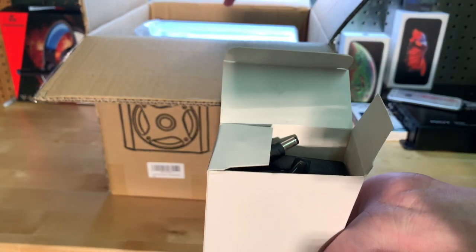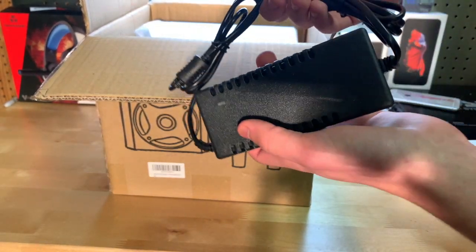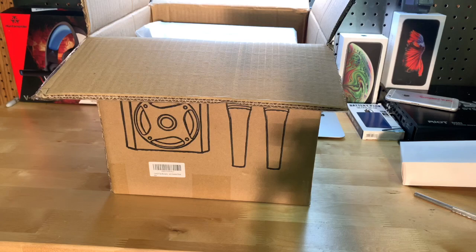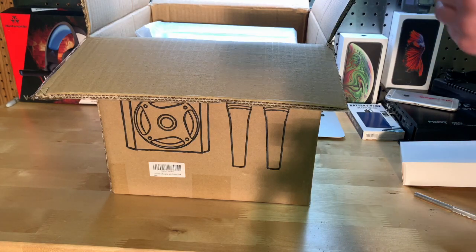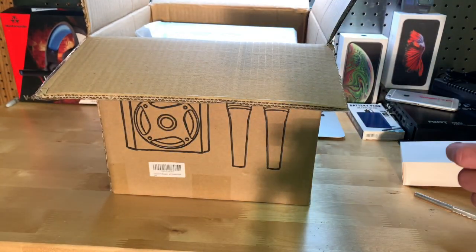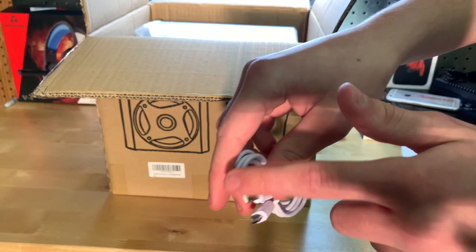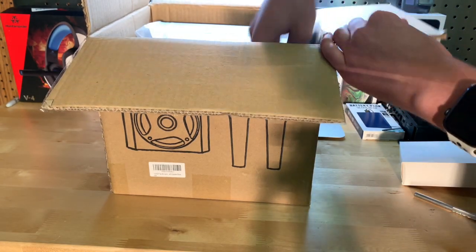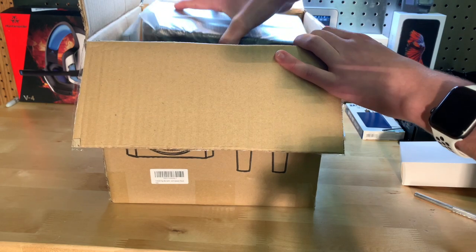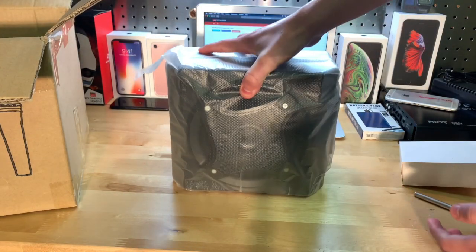In here I assume is your charger slash power brick. By the way, I thought this had a built-in battery. Oh wow, this is like a laptop-style charger — cool. There are also RCA cables, a headphone jack, a micro USB to normal USB cable, and an auxiliary cable.